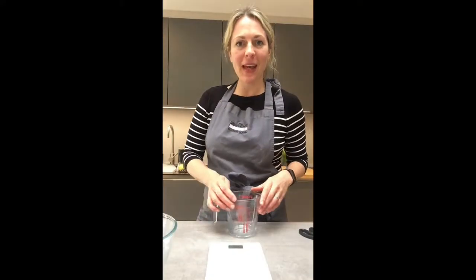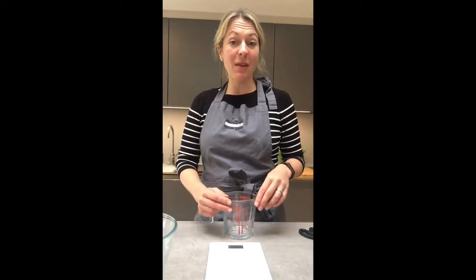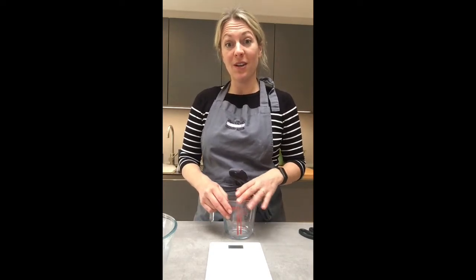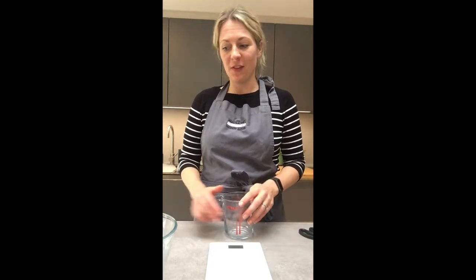Hi guys, we're now going to make a loaf of bread using plain flour rather than strong flour. Hopefully you've got some yeast. This will work if you use strong flour as well, but I'm just going to use plain flour to make bread because I think plain flour is more common to have at home. You will need yeast for this.